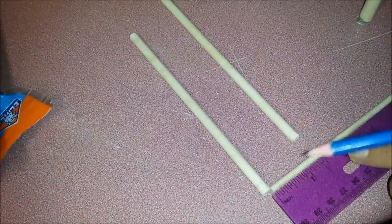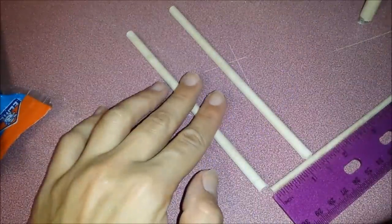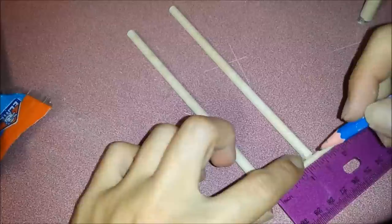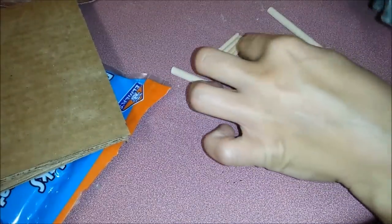Here are some smaller and even smaller round wooden sticks. This is going to be the ladder. I'm going to measure one inch apart for cutting, then I'm going to glue it on.